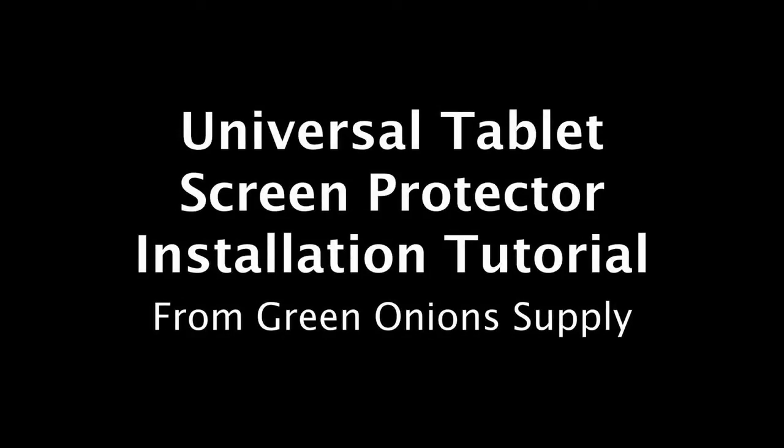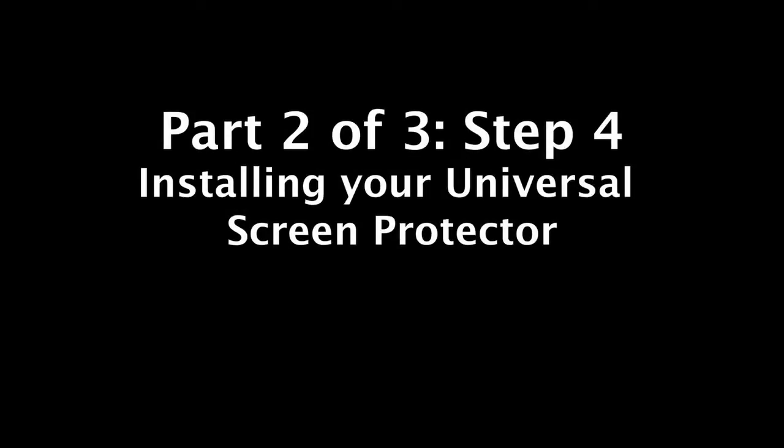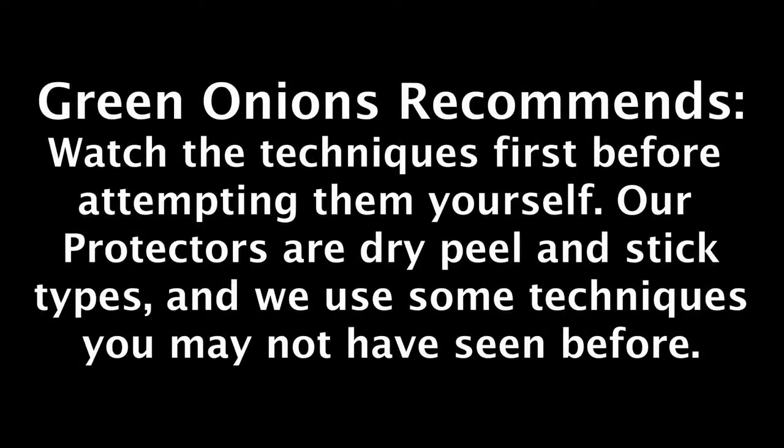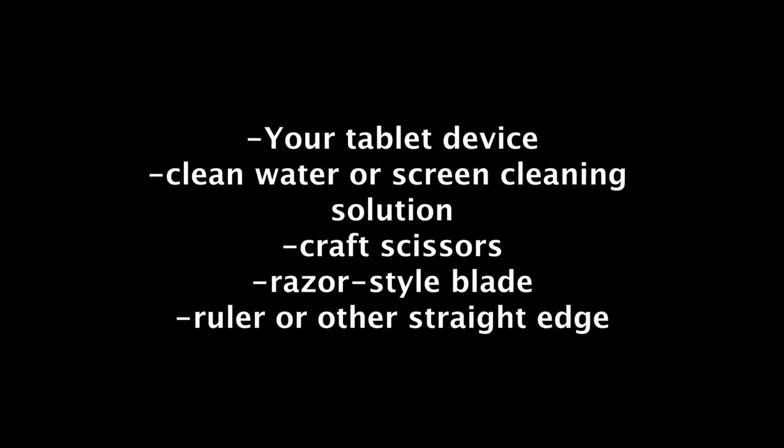This is a trimming and installation tutorial for Universal Tablet Screen Protectors from Green Onion Supply — Part 2 of 3: Installing Your Screen Protector. We recommend that you watch the techniques first before you try to perform them yourself. Please note the two warnings. As with Part 1, you'll need the contents of your screen protector package as well as the materials listed here.